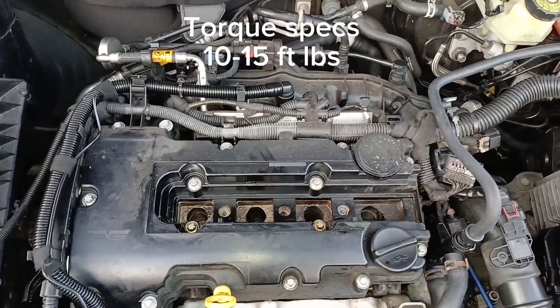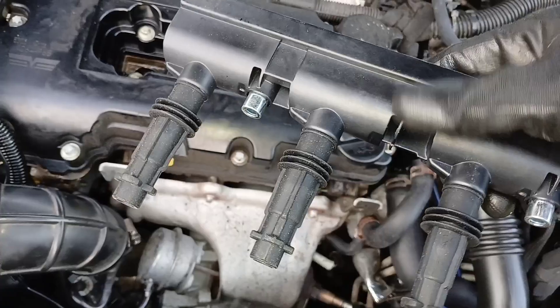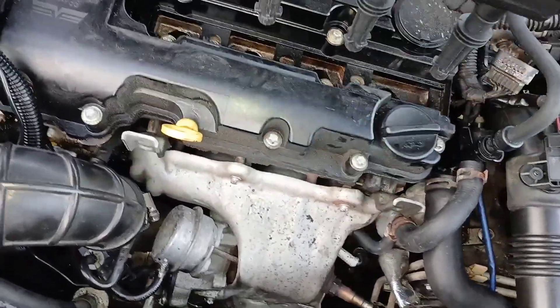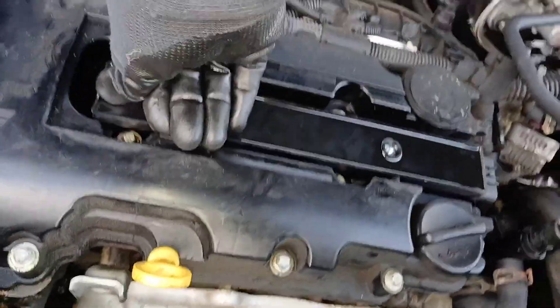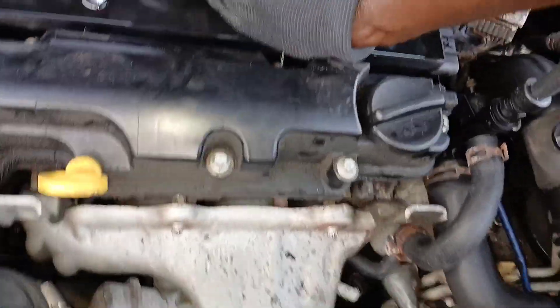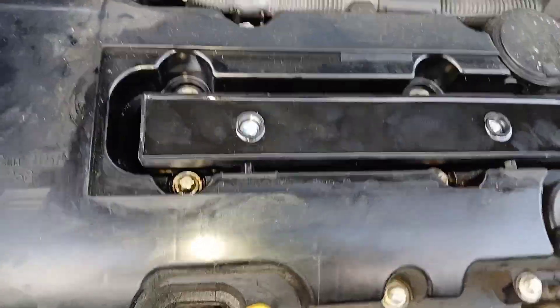Now we go ahead and install our brand new ignition coil. Take the ignition coil and set it right back on top the same way we removed it. Make sure you press it down firmly so it's sitting on top of those spark plugs. Once you're sure it's firmly seated, go ahead and put those two T30 screws back in.